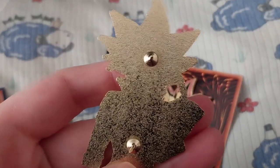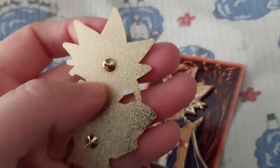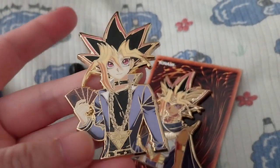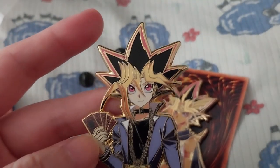No back stamp. It would have been pretty cool if they had a little Millennium Puzzle or something on the back — or the Yu-Gi-Oh logo and the One Heart Pins logo, or just the name.